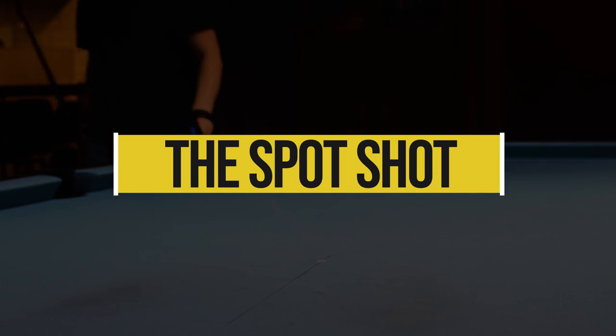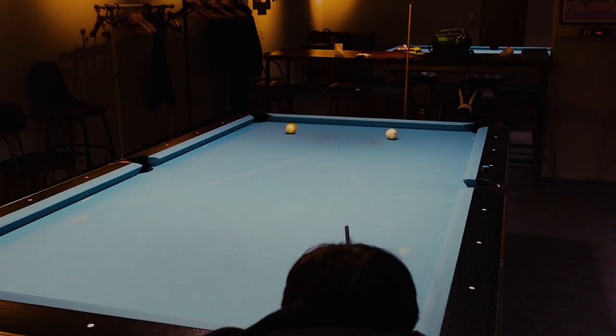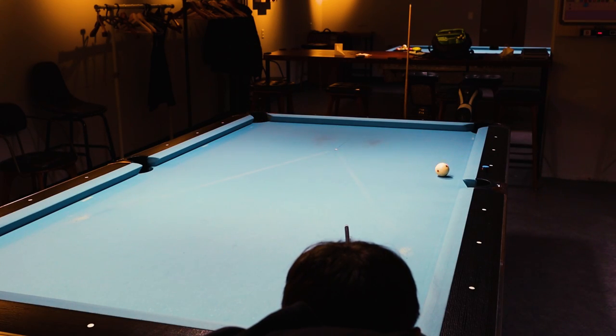I've been playing a lot more 5-9 lately, and the spot shot comes up quite often. It also comes up pretty often in games like Filipino Rotation and One Pocket.